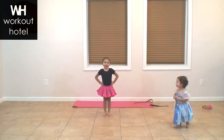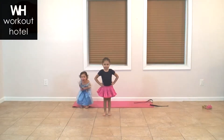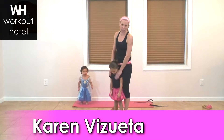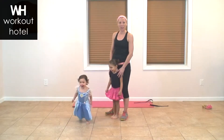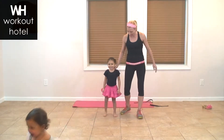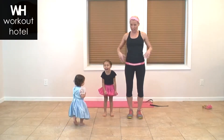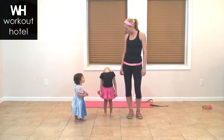Hi, this is Ava and today we're going to do a princess workout for you. Welcome to Workout Hotel. Today we are doing our princess workout with Ava and Brianna. Brianna will be in and out of it. We're going to do 30 seconds of each exercise or each princess move. The goal is to have fun and to get moving. Parents, I'll give you some other options so you can actually keep moving and get a little workout as we move on.